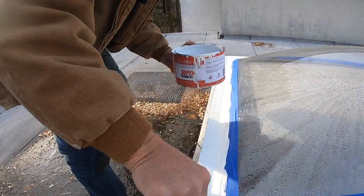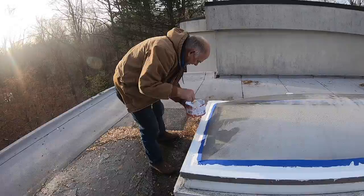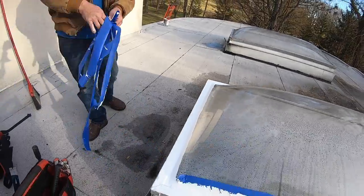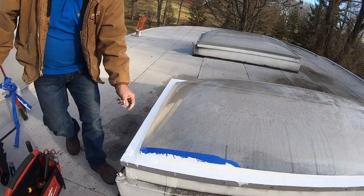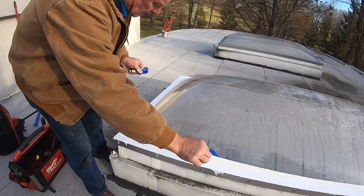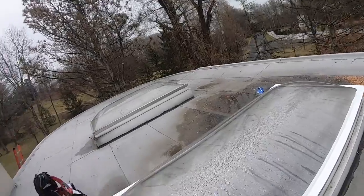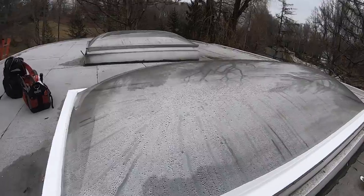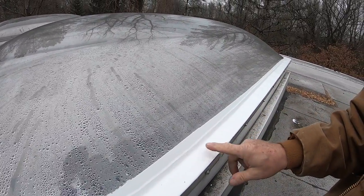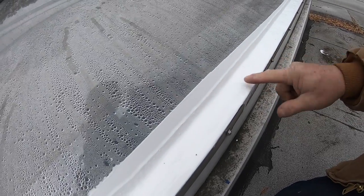That's how easy it is to do a permanent fix on a skylight. It was 28 degrees last night and this is still slightly tacky — you see that? Still tacky — you can see my finger.